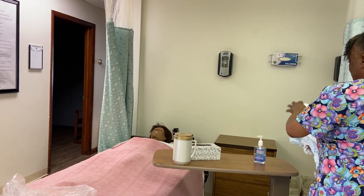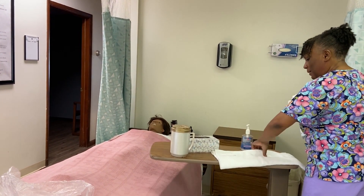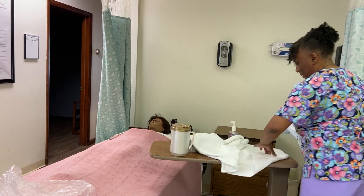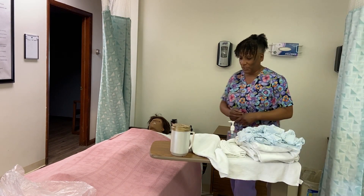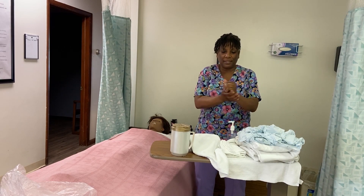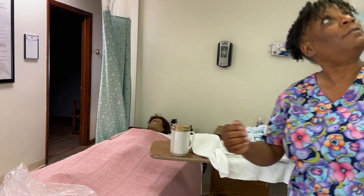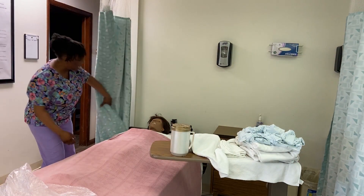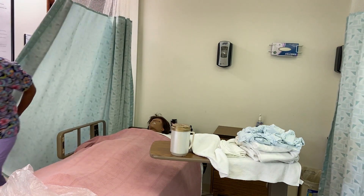So what do you have planned for today? Oh, they have a bingo tournament. We'll get you ready for your bingo tournament. I'm going to sanitize my hands — that's the first thing that I do when I come into the room. Then I'll close the curtains, and since I will be using the rail, I'm going to go ahead and raise up the side rail.